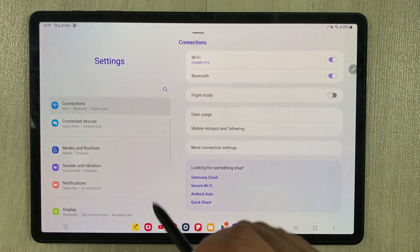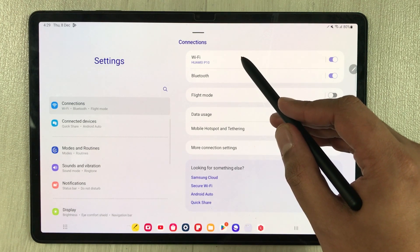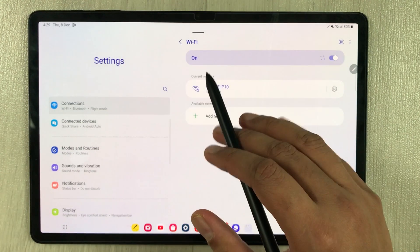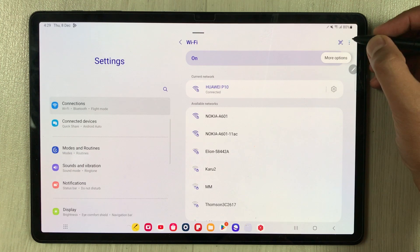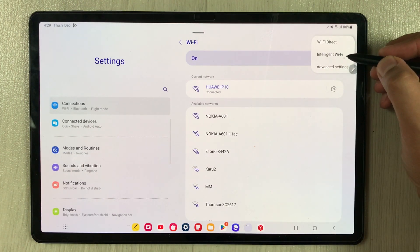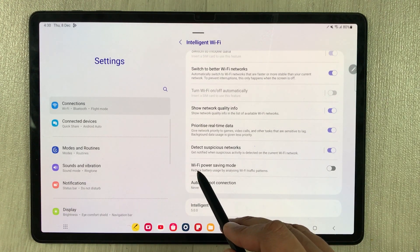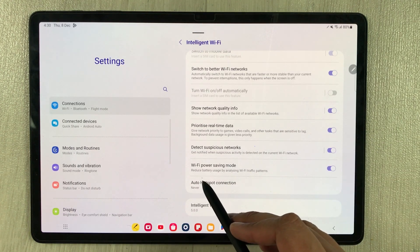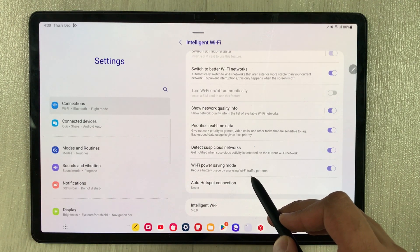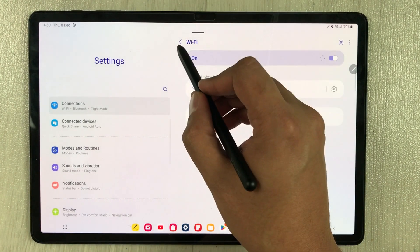First, go into Settings and select Connections. On the right side, select Wi-Fi. On the top right corner, tap the three dots and select Intelligent Wi-Fi. Here you will see the Wi-Fi power saving mode option — enable it. It will reduce battery usage by analyzing Wi-Fi traffic patterns. That's the first setting.